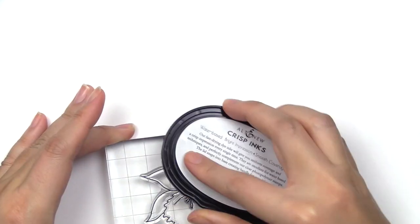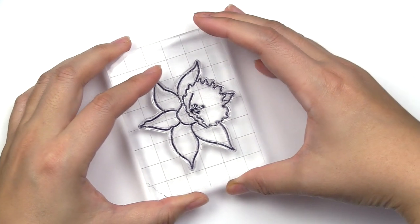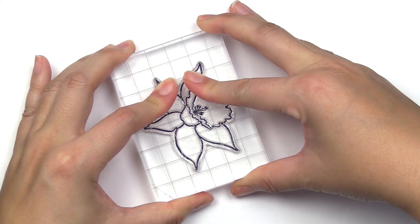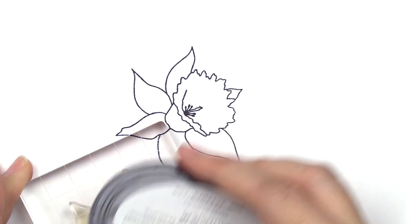Let's start with our outline images first. We're going to stamp this in jet black ink — you can use any other black ink you have as well. We'll stamp with our black outline and start from there as our matching point.